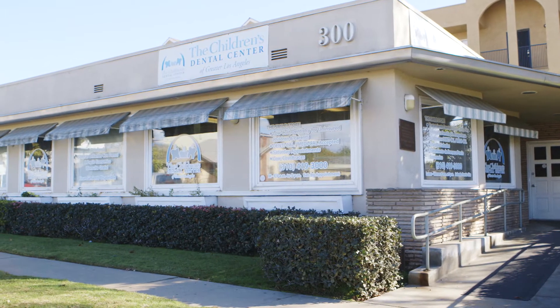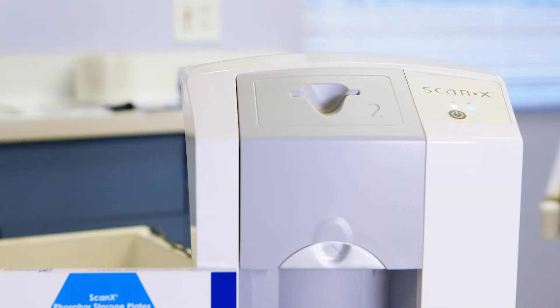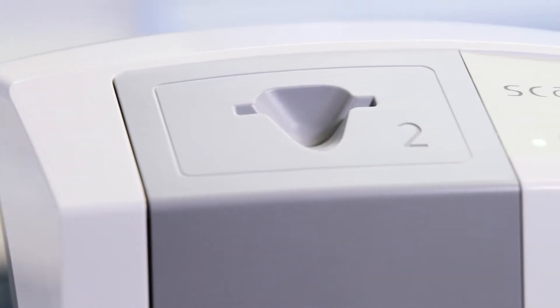Hello, my name is Parabjit Kaur, and I am the dentist at the Children's Dental Center of Greater Los Angeles. I've been working here for over five years, providing comprehensive dental care to the community, and today I'm here to talk about ScanX Swift, a product which I'm very passionate about.